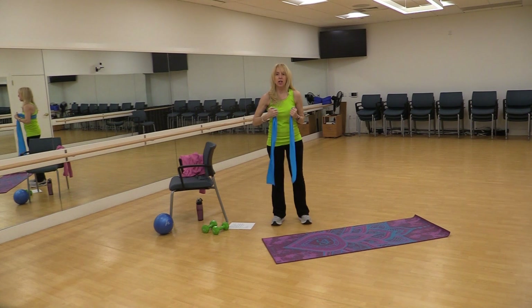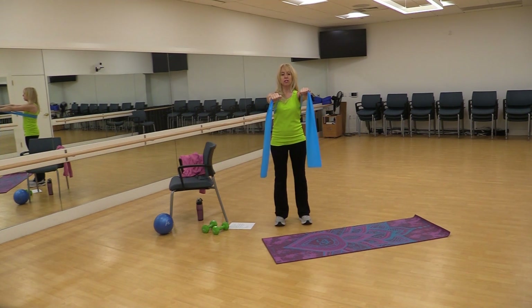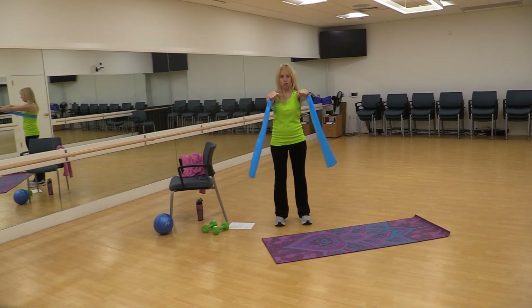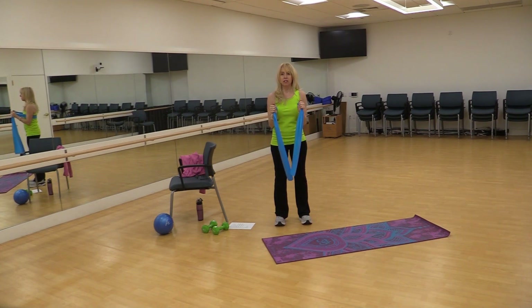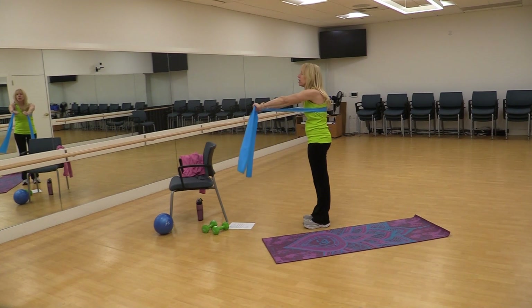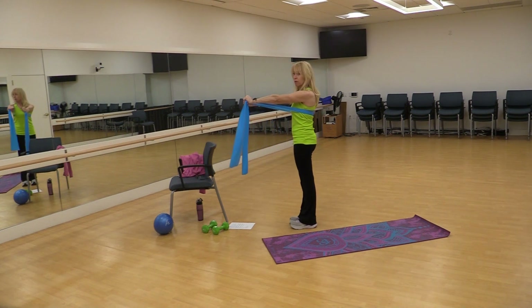Hands are going to be close to the chest and I'm just going to press straight out, shoulders stay down, and then bring it in. Always with control. After you do one or two, you can reposition your hands if you need more or less band to make it easier or harder. Notice that as I go, I'm not rounding my back — I'm staying up nice and straight and pressing forward.